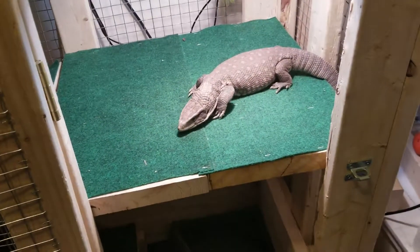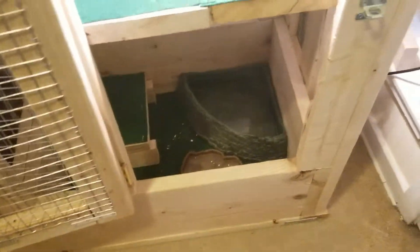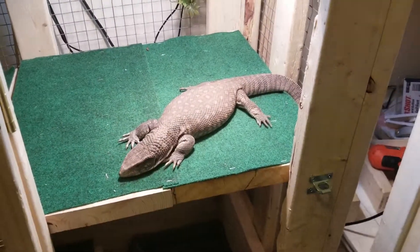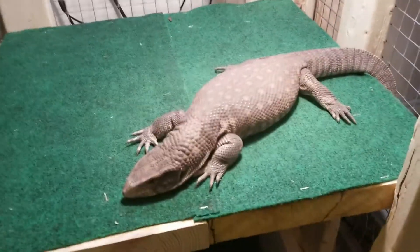Obviously it's wood, so I gotta be really careful with moisture, so I put the garbage bags down. Look at him — look at his little chubby chubby jowls.